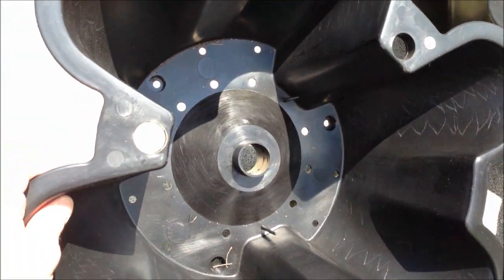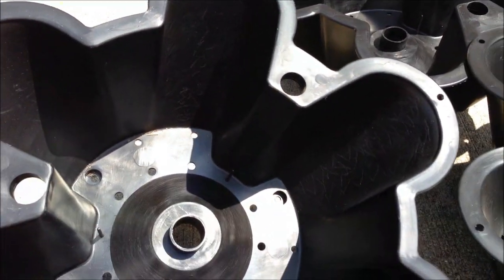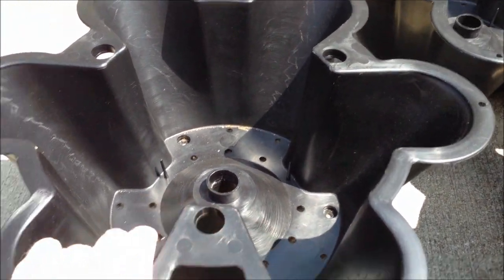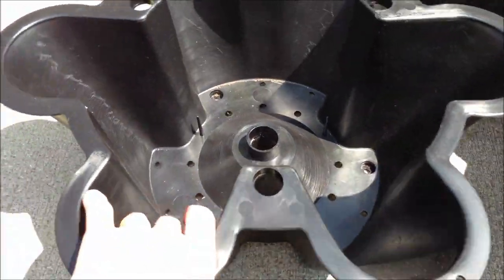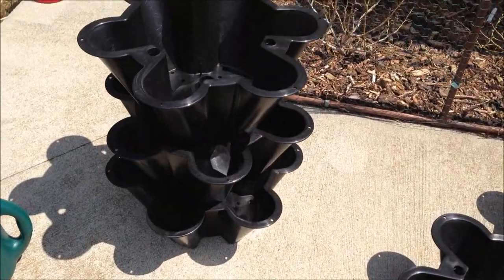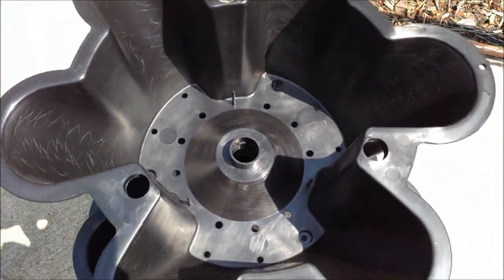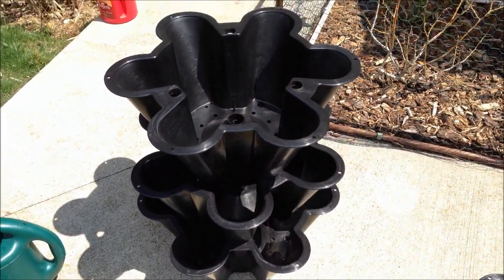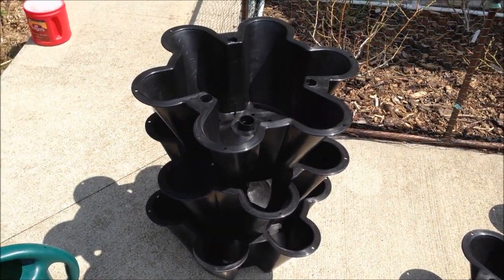There's drainage holes in the bottom, and then they sit offset in these holes — the pot above rests on them, so they alternate and they're exposed to the sun. I'll just have to turn it every couple days. There's a big hole in the middle — I'm going to try a piece of 1 inch PVC pipe to help hold them together, and then maybe put a bottom pot with rocks in it that I saw someone else do. This should make it easier to get the runners, keep things off the ground, and hopefully keep the rabbits out too.